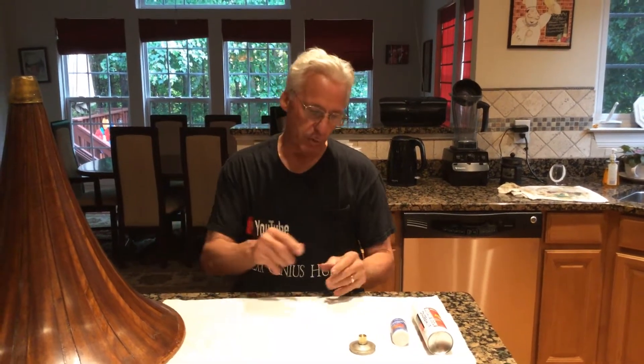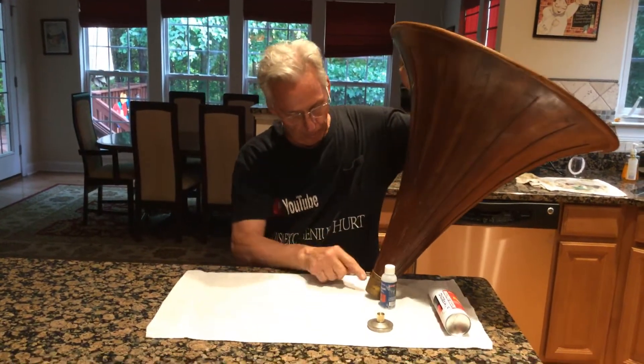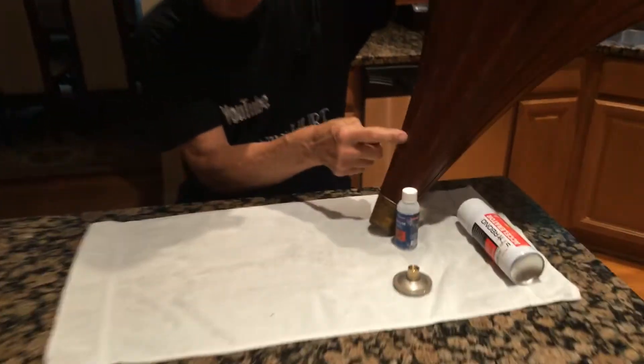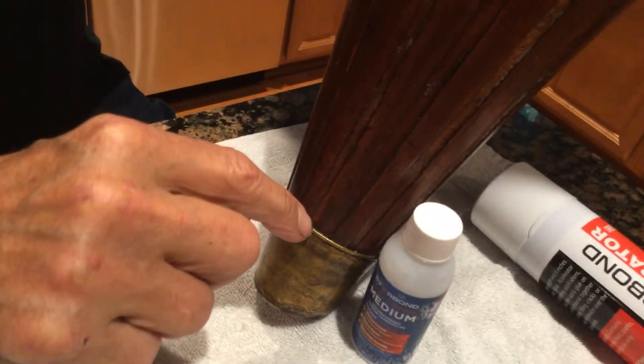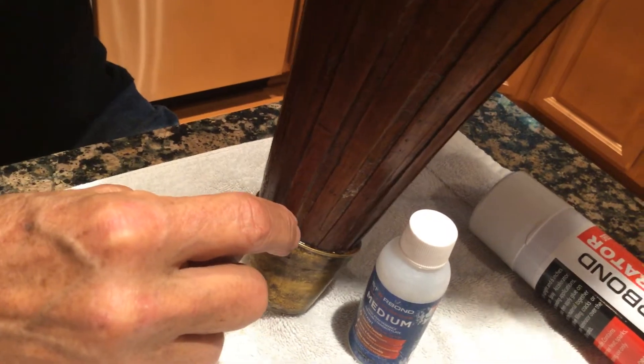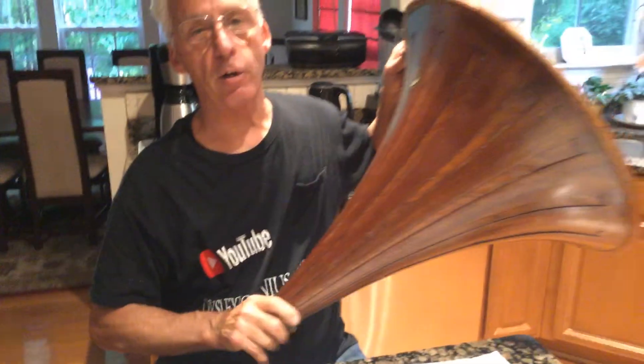The kit comes with little tubes. Right here we have the indention of the wooden horn. You go around dropping some Rebond in there, let it soak down, fill it up, then come in with the accelerator, spray it, and boom — it's hard. It'll never come apart.